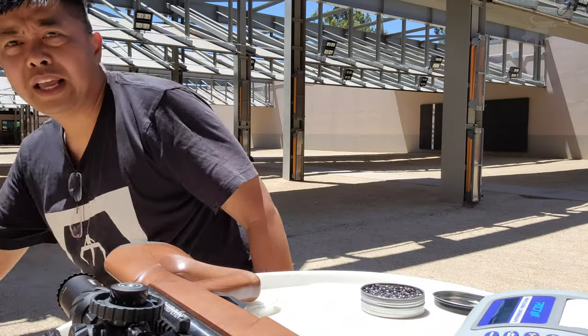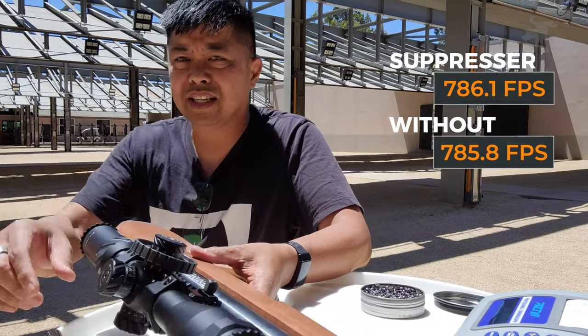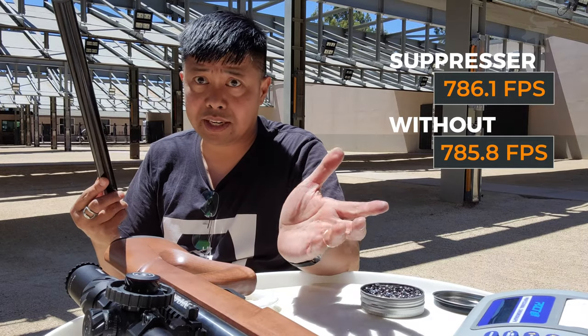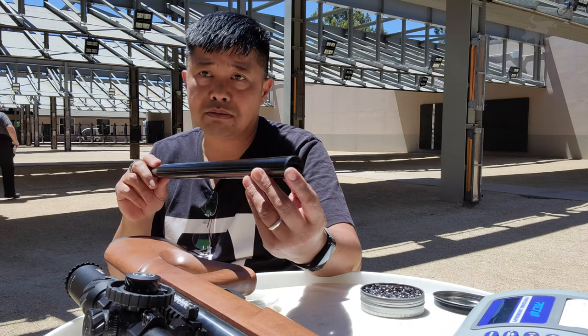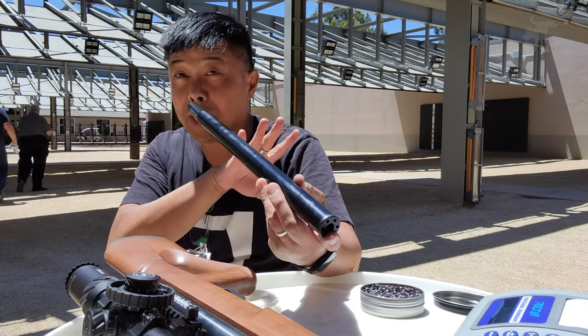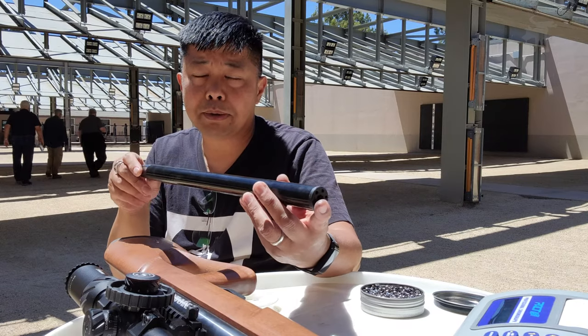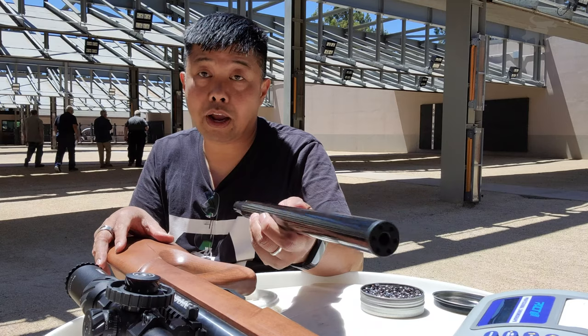So there you go. On average, not that much difference — no significant difference at all with or without the baffle. The only significant difference is that it is much quieter. So if you're curious whether this affects your performance — I didn't do an actual group test, but it groups perfectly fine with it on. There's really no reason to take this off.